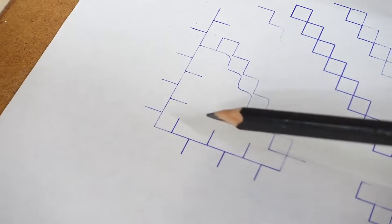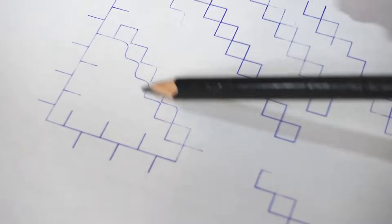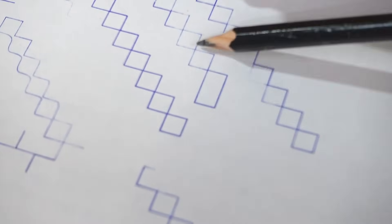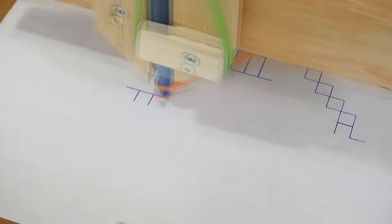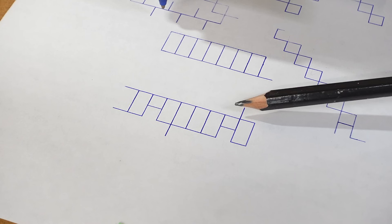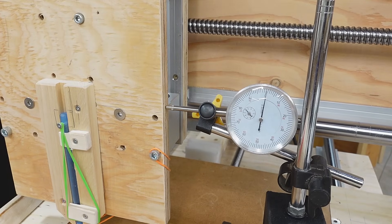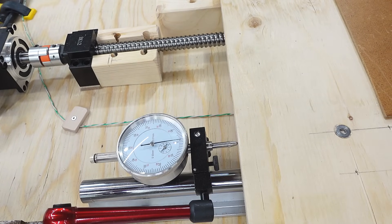This stair-step test looks like it worked perfectly. One test I went too fast and had the control parameters set wrong. The next ones look good, maybe a tiny bit of error. I'll call that good. Looks like 0.03 millimeters of backlash on the table travel, or just over one thou.